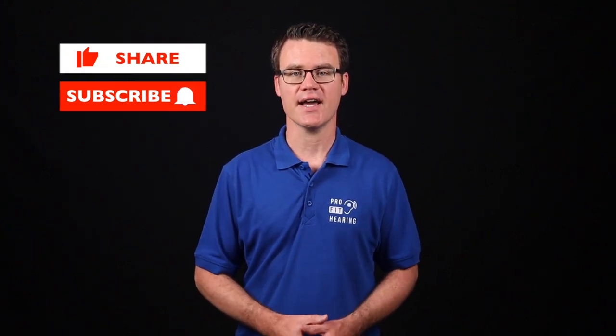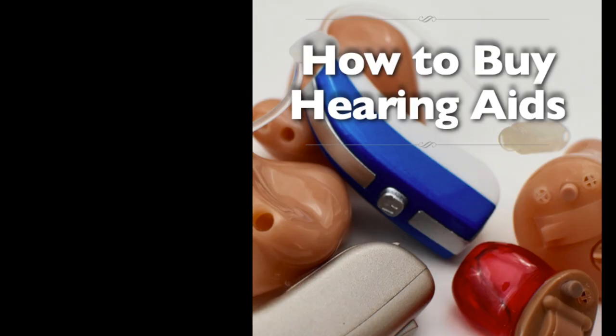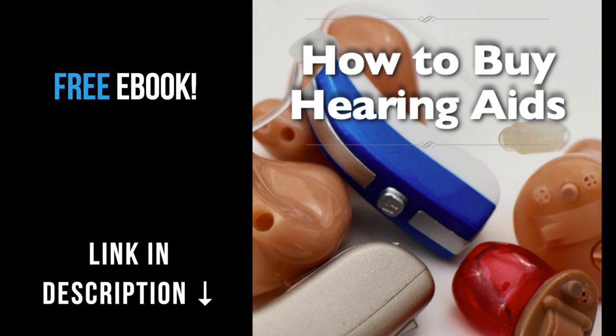Thanks so much for watching this video. If you received value from this video, please like it, share, and subscribe. Hit the bell icon to be notified whenever a new video is posted. Remember to check out the notes in the description below for more information and to connect with ProFit Hearing on social media — be a part of the ProFit Hearing community. If you're interested in hearing aids, click on the link in the description below for my free ebook, How to Buy Hearing Aids — know what to ask your audiologist or hearing aid dispenser so that your hearing aids are easy to use and have all the features you're looking for.